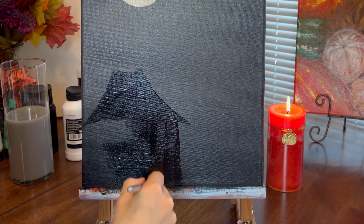Now I stick painter's tape to the canvas. I cut a few short pieces and a few long pieces to make three squares.